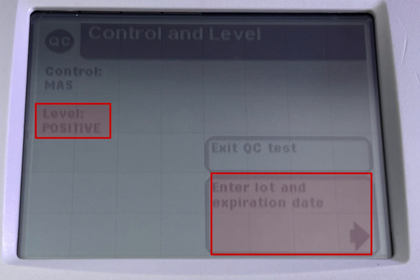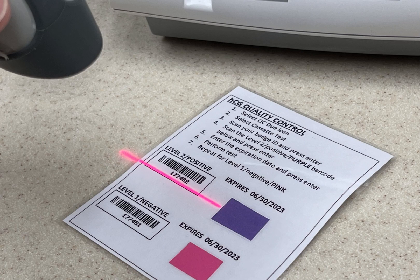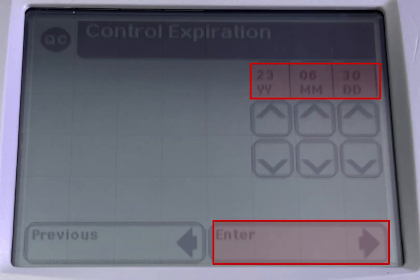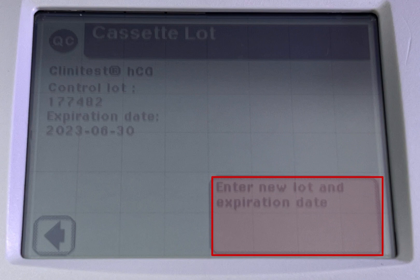Level positive. Click on enter lot and expiration date. Scan the positive QC control lot barcode on the card. Click enter, then add the expiration date and click enter.